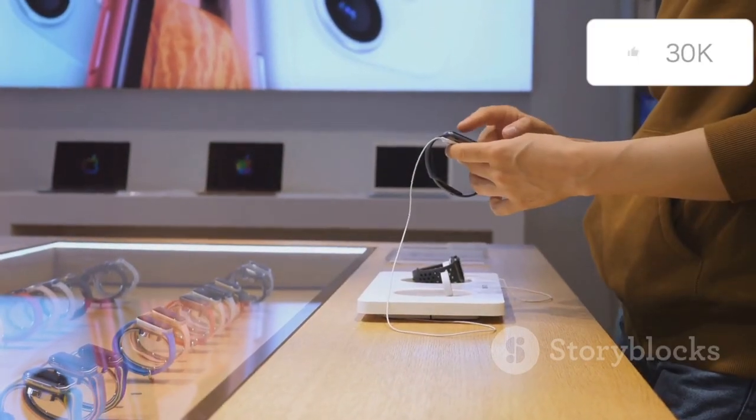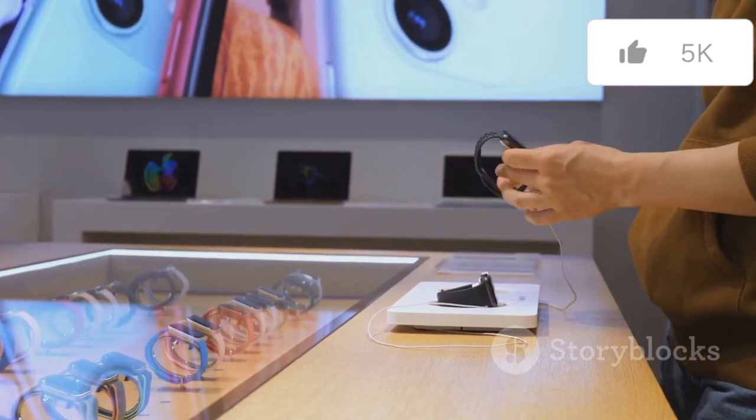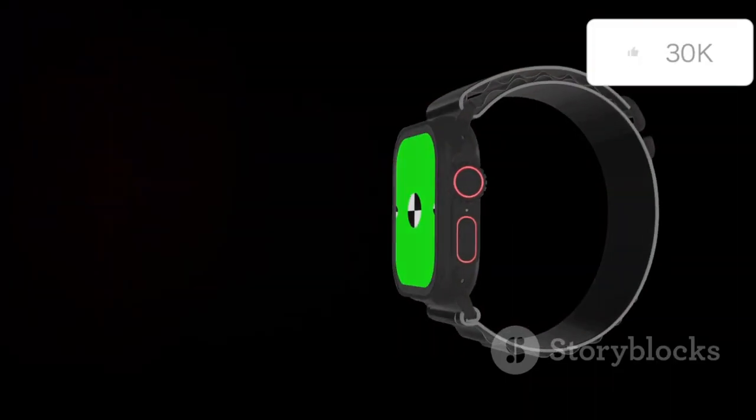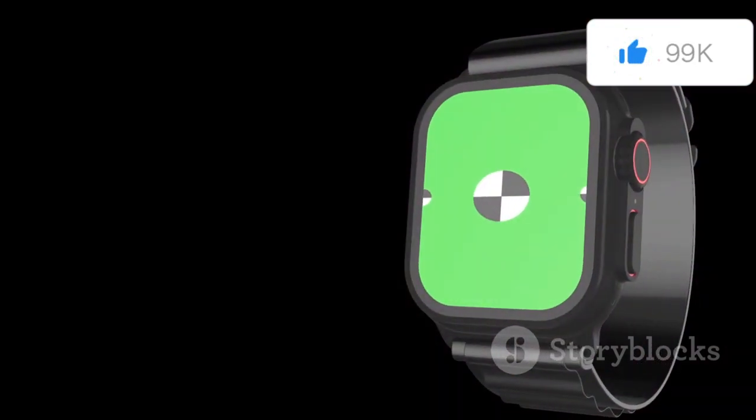Today, that excitement centers around the Apple Watch Series 10, the latest iteration of Apple's wildly popular smartwatch. With each new release, Apple continues to push the boundaries of what a smartwatch can do, and the Series 10 is no exception.